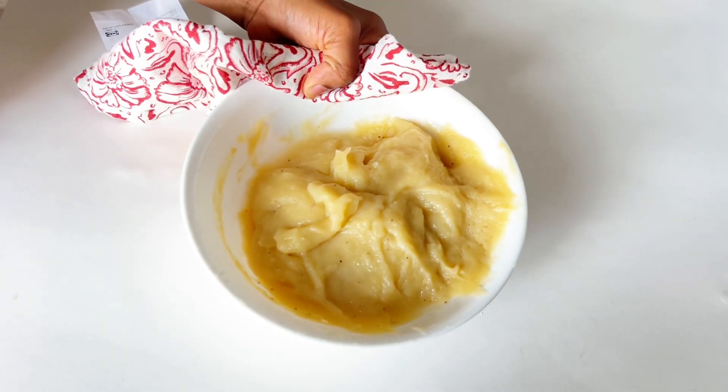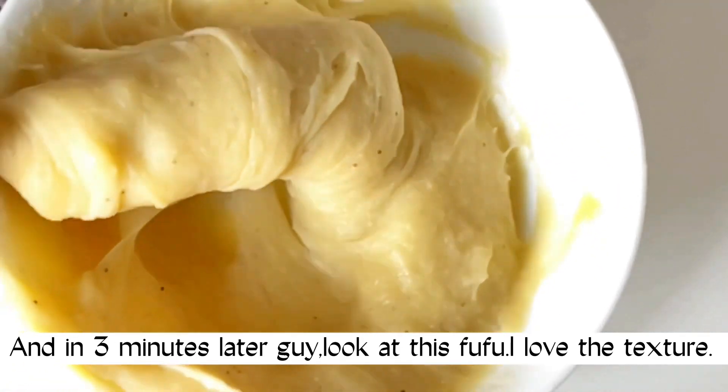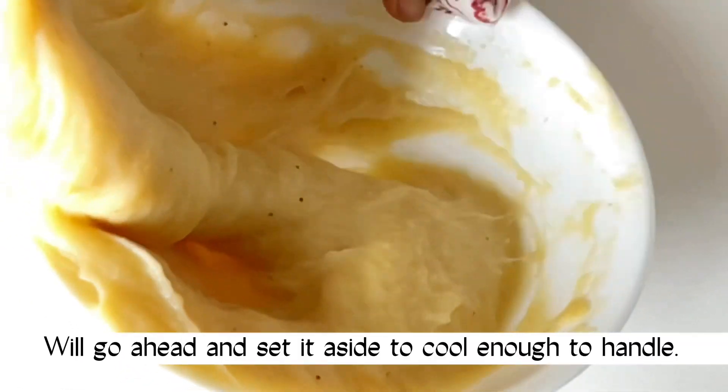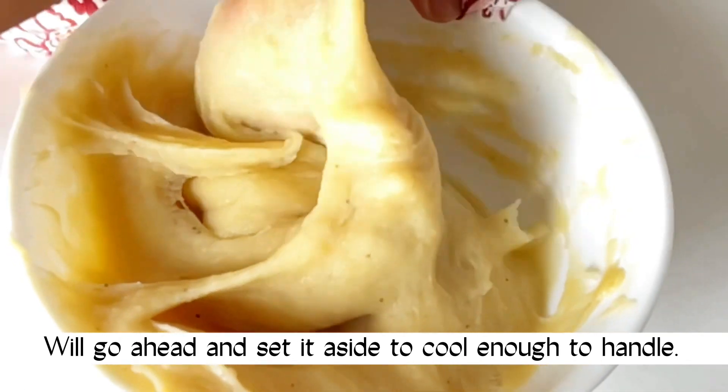Next, we'll sprinkle in a little bit of water and cook it for an additional three minutes. Three minutes later — look at this fufu! I just love the texture. We'll go ahead and set it aside to cool enough for me to handle.